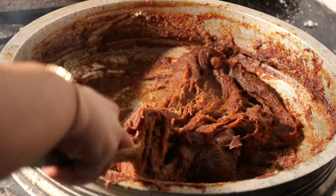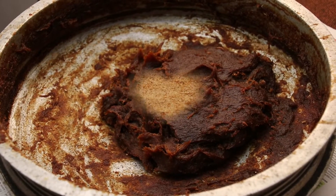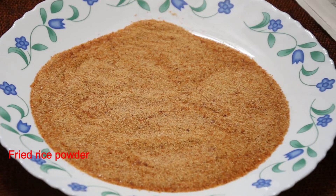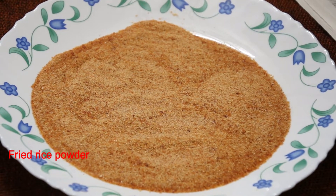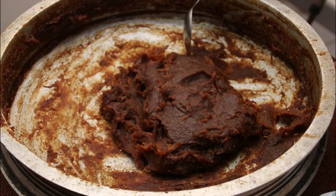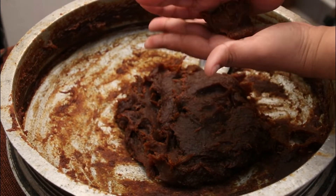It will be dry. Now we have to mix it in a plate, then mix it in a spoon, and mix it in a bowl.